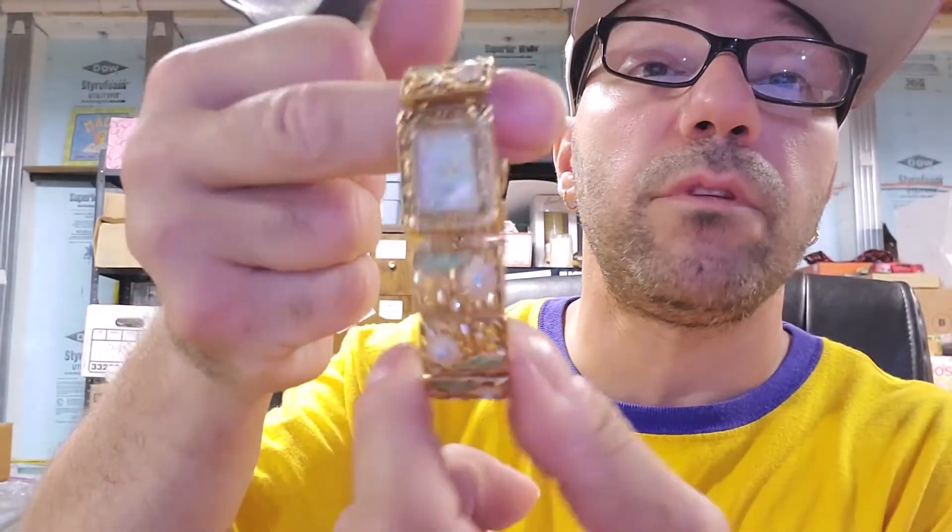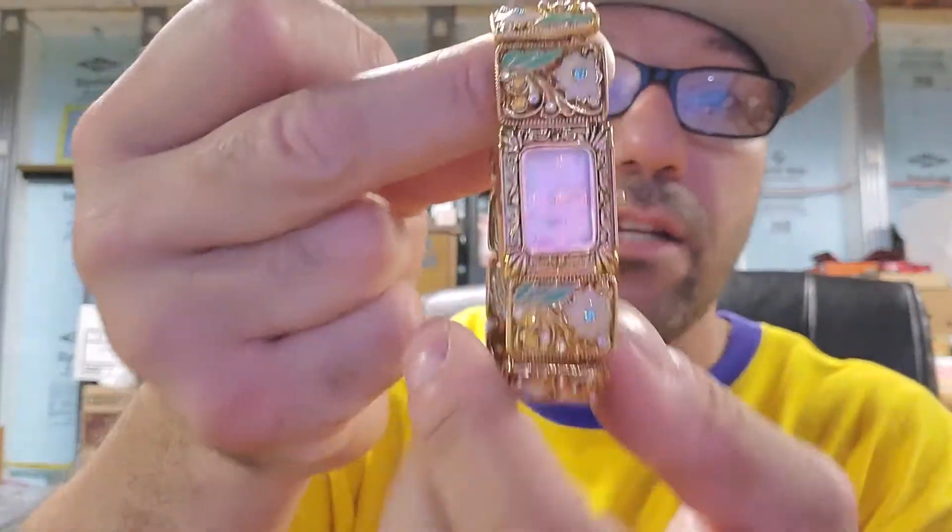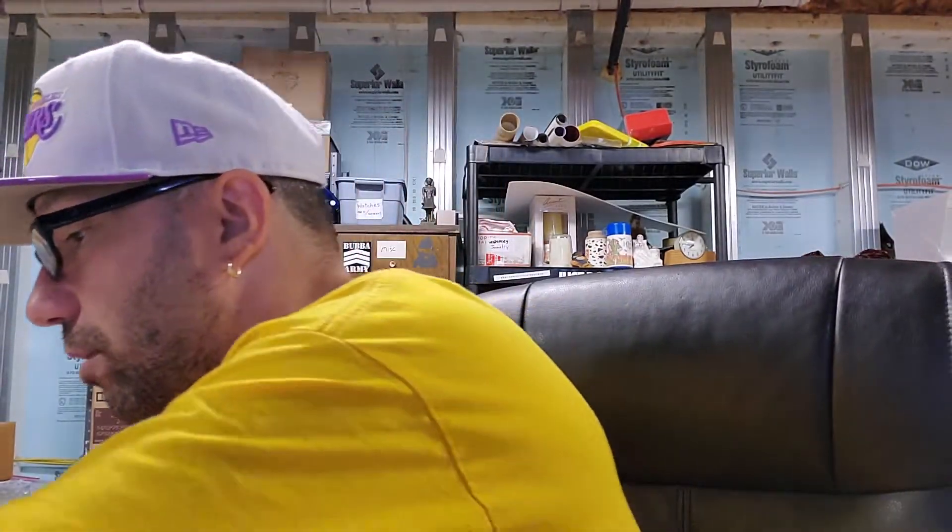This one has a nice mother of pearl — nothing special, but it's really nice with a really nice band. Women like stuff like that. It's just Japan movement, nothing special. But this is the first watch lot I bought where everything was in perfect condition — all these watches are in great shape.